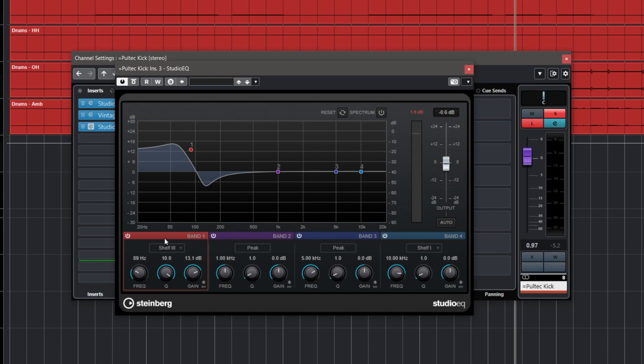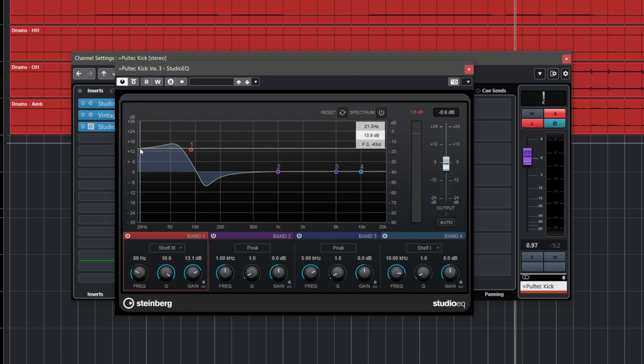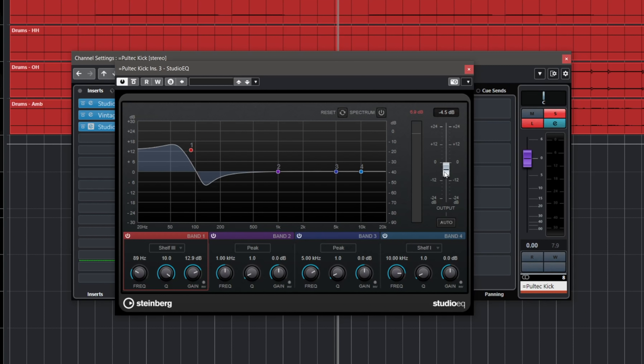Now here comes the magic. We're going to use the Studio EQ to emulate the Pultec sound. I have a Studio EQ with a low shelf filter that emulates the Pultec EQ curve as close as possible — there's a big bump here and a cut right here, which I can adjust with the Q. This gives me a Pultec-like sound. Don't be afraid to exaggerate and add tons of low end here, because this is how we're going to use this channel for our low-end thump. Just make sure you don't clip the output of the EQ.